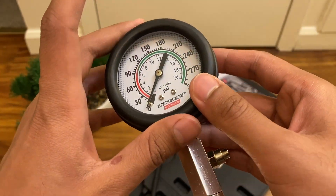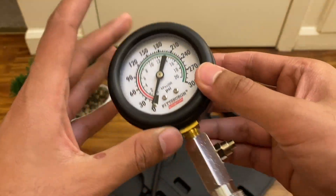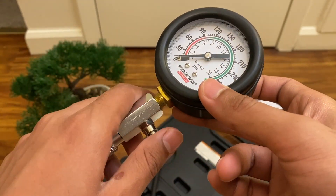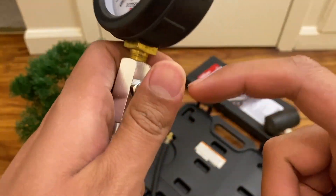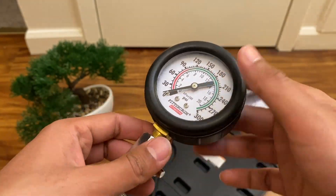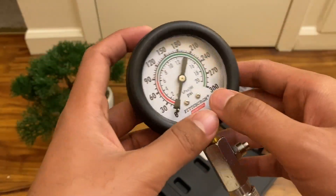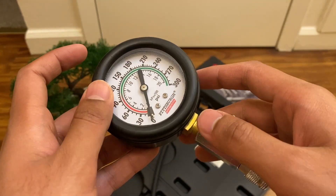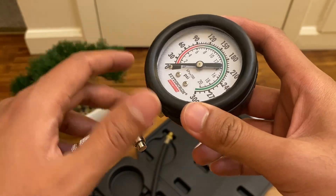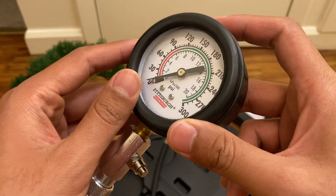It has 3.8 stars on Harbor Freight's website and a lot of people have been using it for a long time. Not many proper reviews exist on YouTube for it, which is why I made this video. You can also put your own fittings on it if you remove the existing ones. On warranty: it does not have a full lifetime warranty — it only has a 90-day warranty, compared to some other Pittsburgh products. No lifetime warranty, just 90 days.